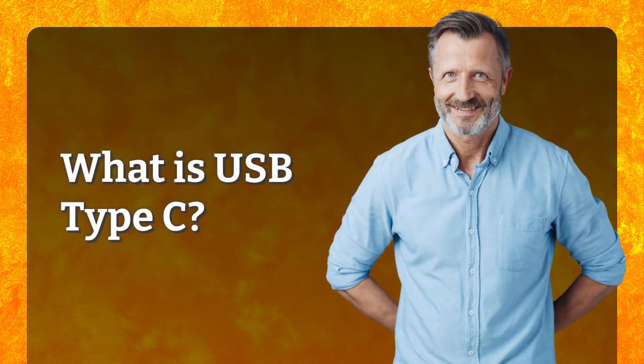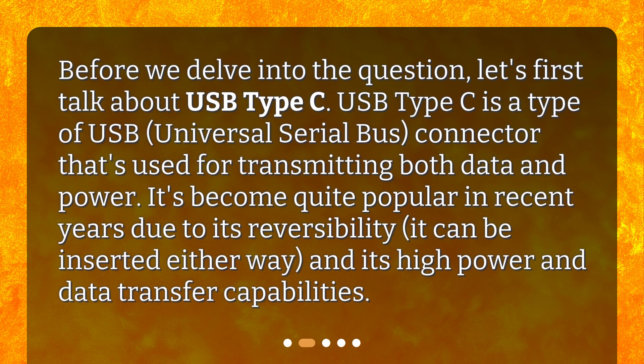What is USB Type-C? Before we delve into the question, let's first talk about USB Type-C. USB Type-C is a type of USB — universal serial bus — connector that's used for transmitting both data and power. It's become quite popular in recent years due to its reversibility (it can be inserted either way) and its high power and data transfer capabilities.